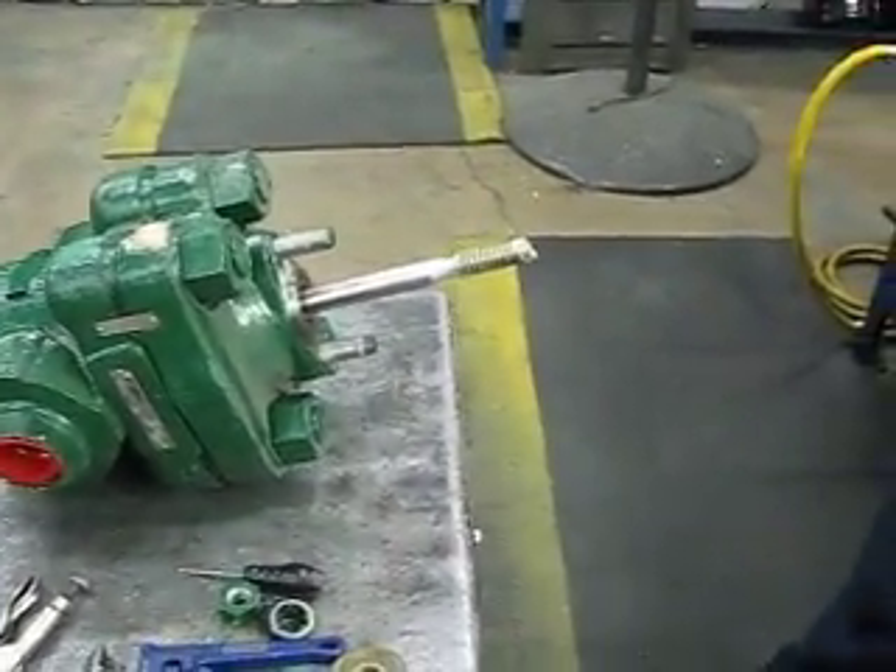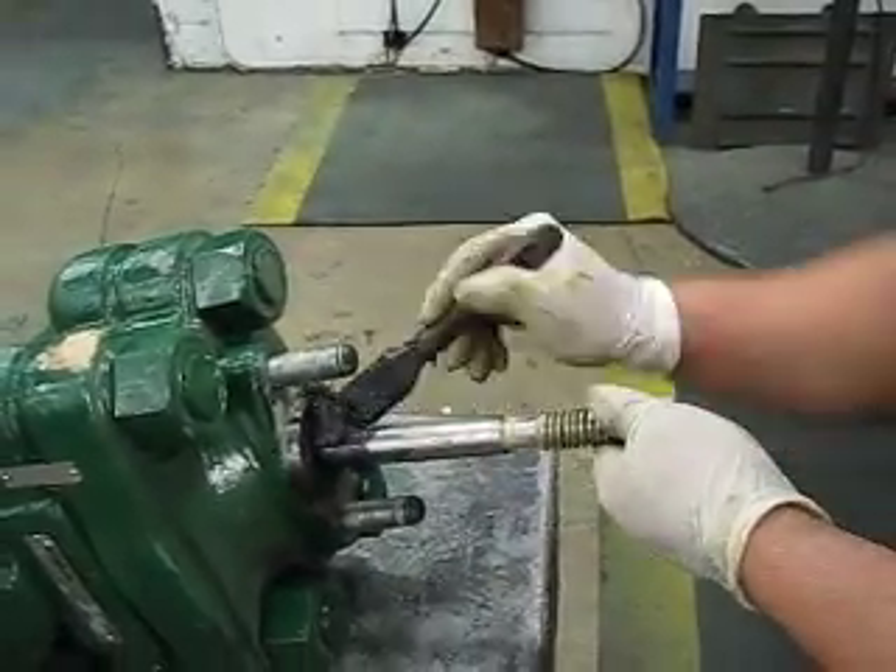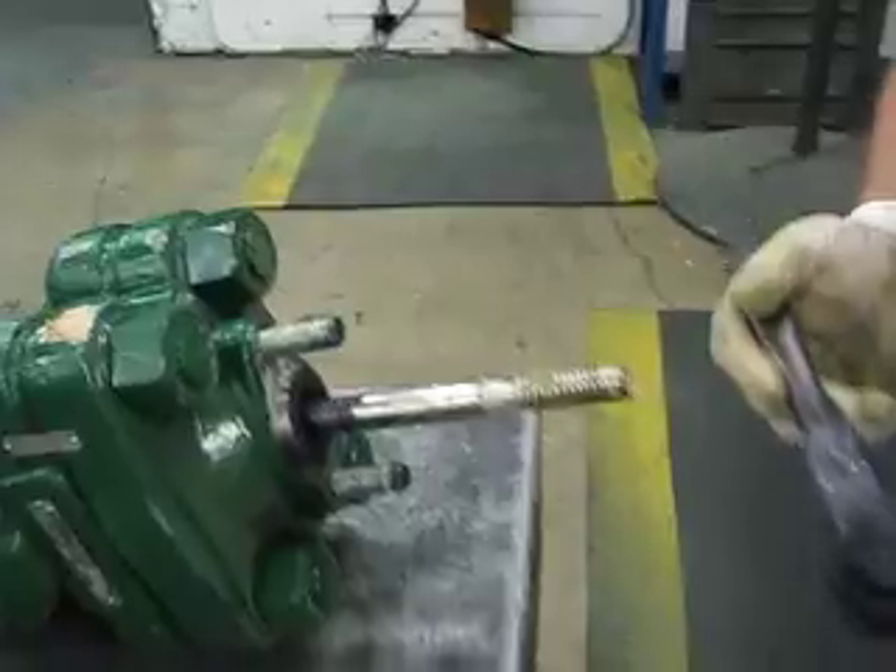Now what I want to do is kind of re-grease it a little bit. Try to put as much grease in there as you can — not over-grease it, but you know, get a good coating in there.